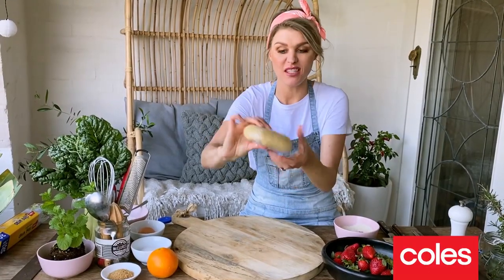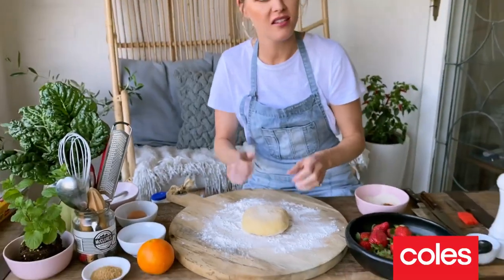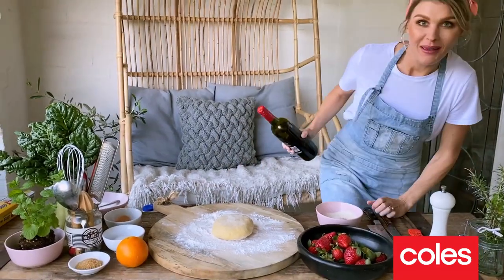The pastry's had two hours in the fridge — you can see it's gone nice and firm. So we can roll this out now, and I don't have a rolling pin. Let me go see what I can find. No rolling pin, no worries — I found something that will do the job.